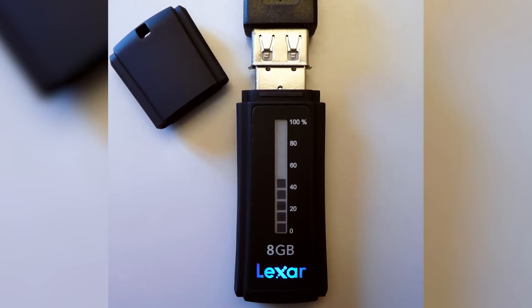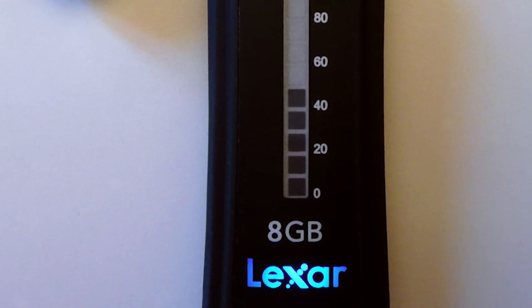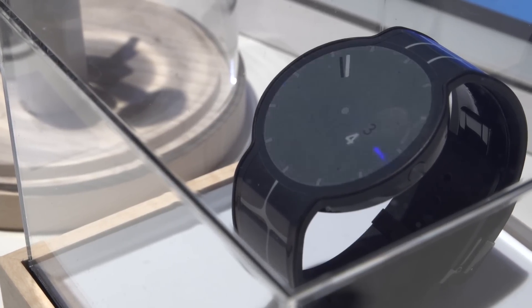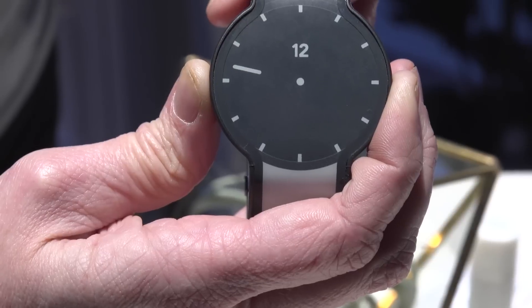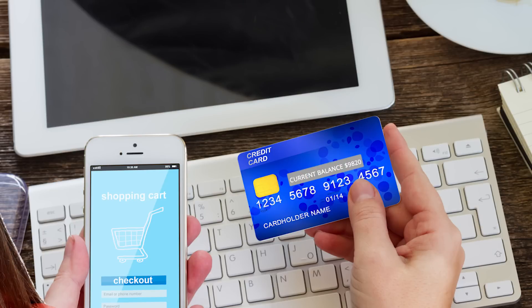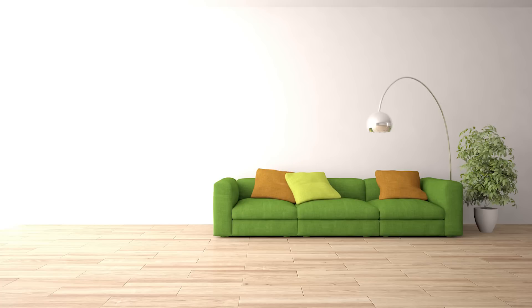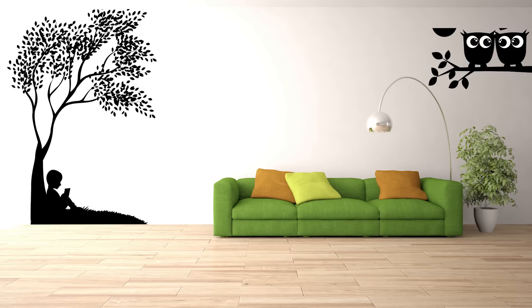Thanks to its ability to hold images for a long time without using electricity, electronic ink is starting to find application in things other than just e-readers — even flash drives with external e-ink displays that show how much capacity is still left inside, e-ink smartwatches that don't need to be charged nearly as often as an Apple Watch or Galaxy Gear, e-ink credit cards that show your balance in real time, and even large-scale displays that can change the appearance of walls or furniture.